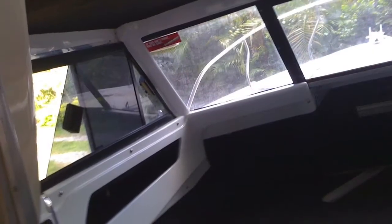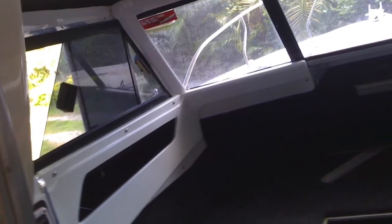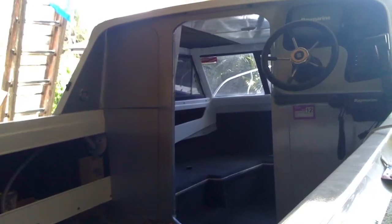My son's bedroom is actually where the boat is at the moment. The house has changed a lot. I can do another video about that.